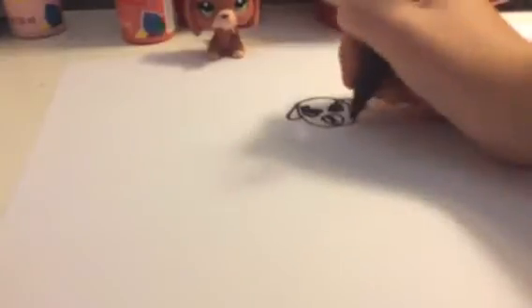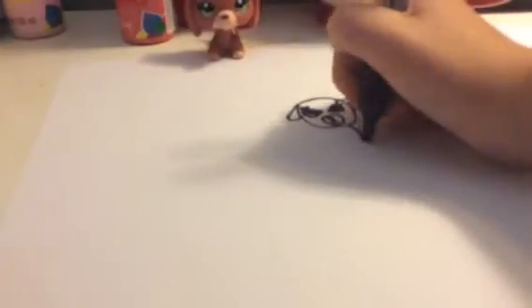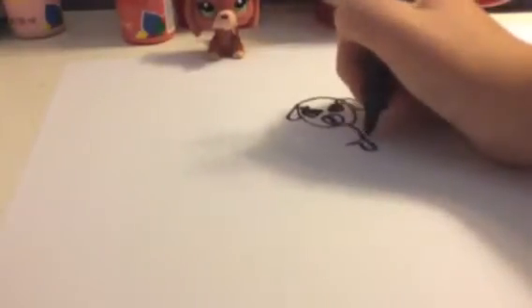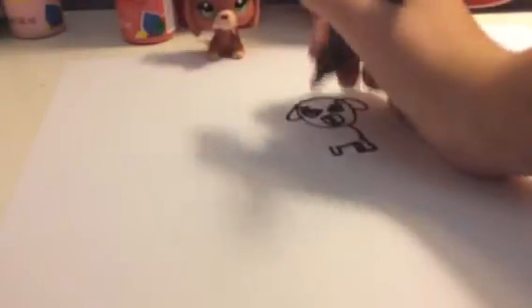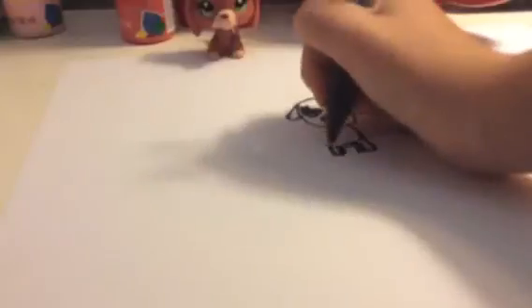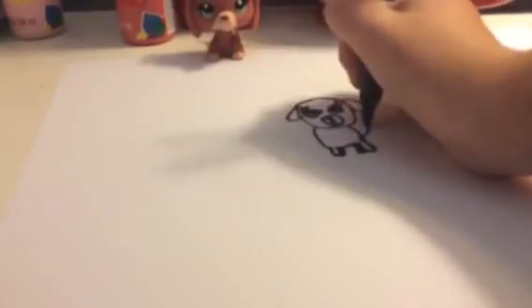And then the nose. Face. What a circle thing for the snout. It's in the body. I don't like this.